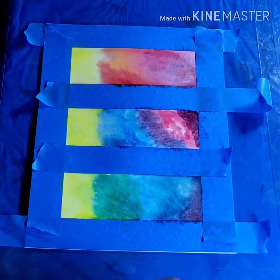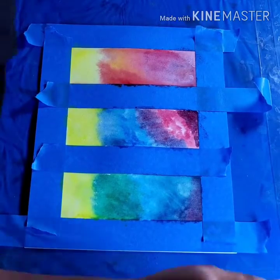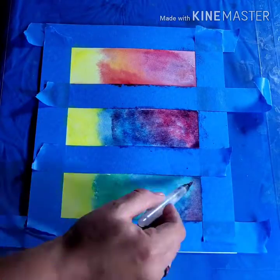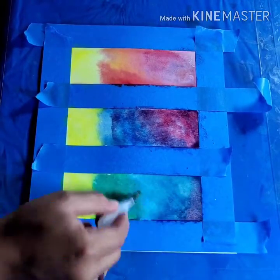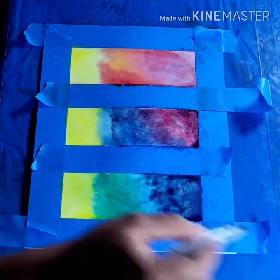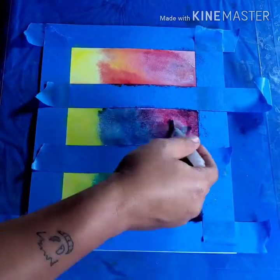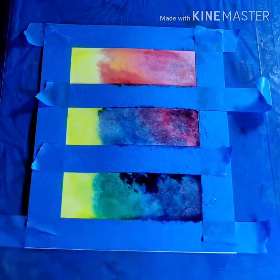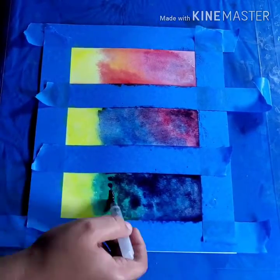After it's all dry, I'm going to add my dark colors. Cover the space with water and then add a darker color on top — I'm using purple, indigo, and dark blue.